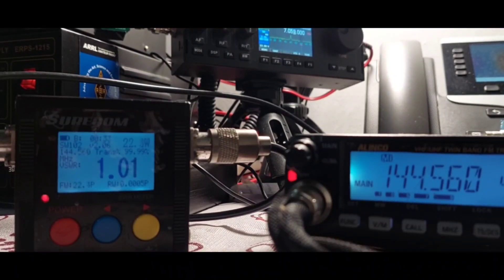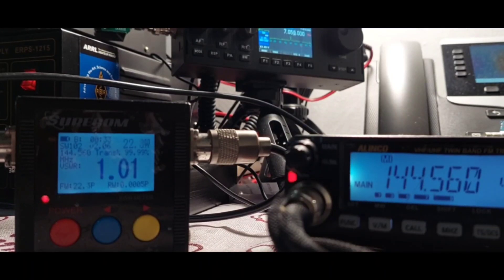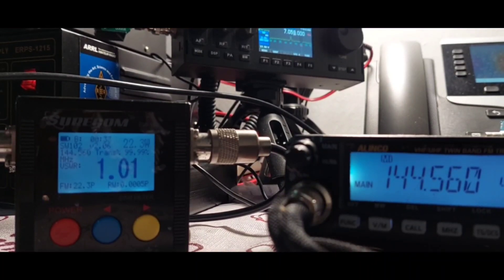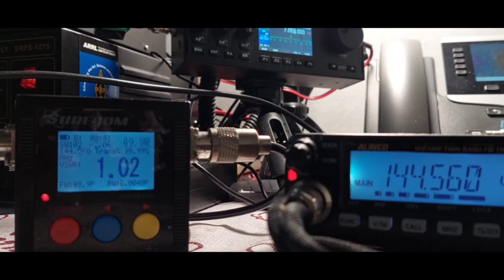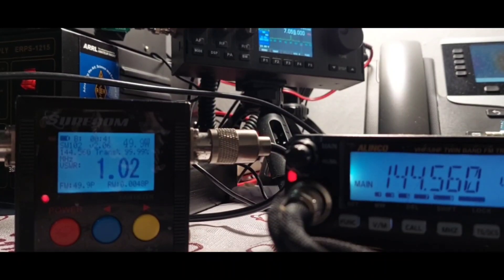This is Fox 2 stroke November 7 Sierra India X-ray, transmitting at mid 1 — 22.3 watts. Now transmitting at 50 watts. Testing the Surecom SW-102 with the Diamond SG-7900.